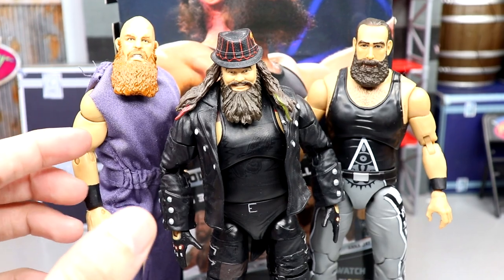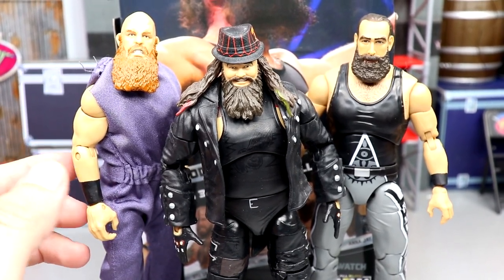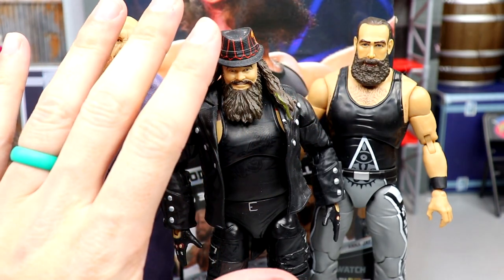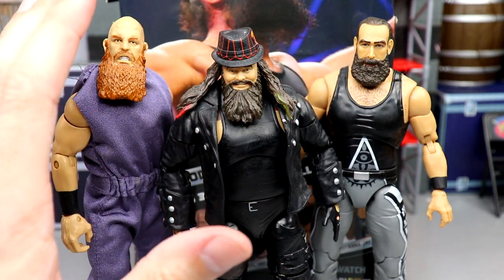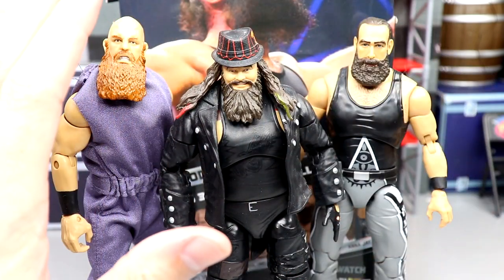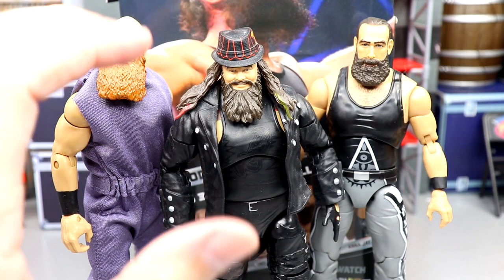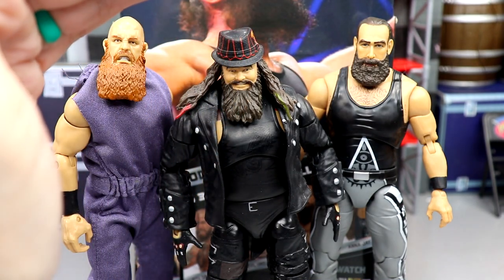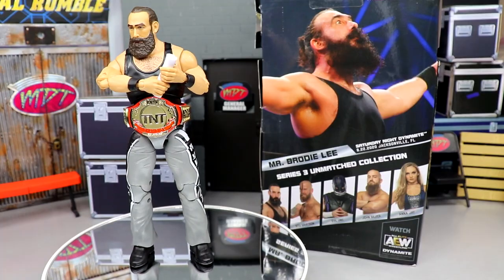For more Mattel WWE figure comparisons, here's my makeshift Wyatt cult sort of group with the Brody Lee figure in there. I like the way these guys look on camera — a Wyatt family kind of reincarnated. There's an exposure issue with the camera, but once it settles, look how clean that looks. Brody Lee looks damn good next to them.